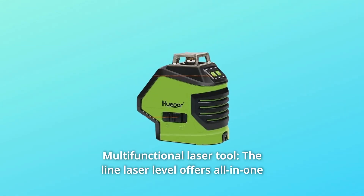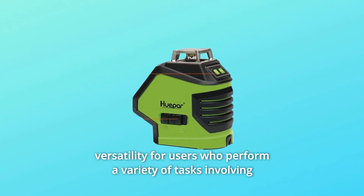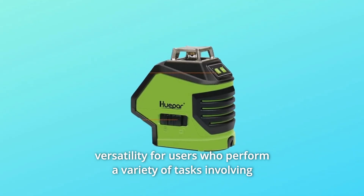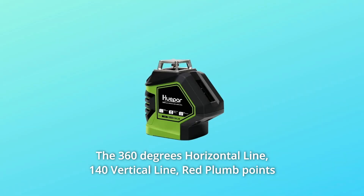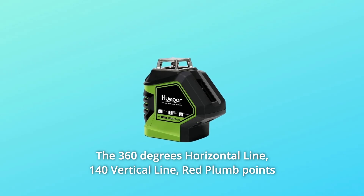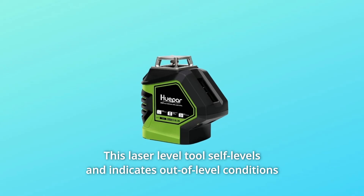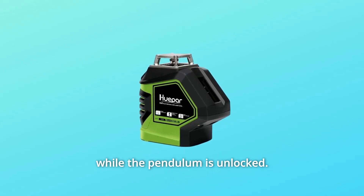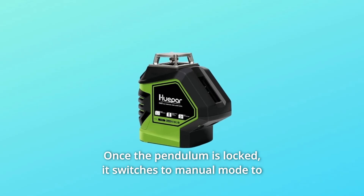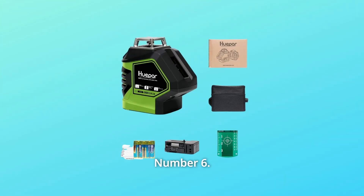Number 5: Multifunctional Laser Tool. The line laser level offers all-in-one versatility for users who perform a variety of tasks involving squaring, plumbing, and leveling. The 360-degree horizontal line, 140-degree vertical line, and red plumb points can be selected independently via the laser button on the keypad. This laser level tool self-levels and indicates out-of-level conditions while the pendulum is unlocked. Once the pendulum is locked, it switches to manual mode to lock lines for use at any angle.